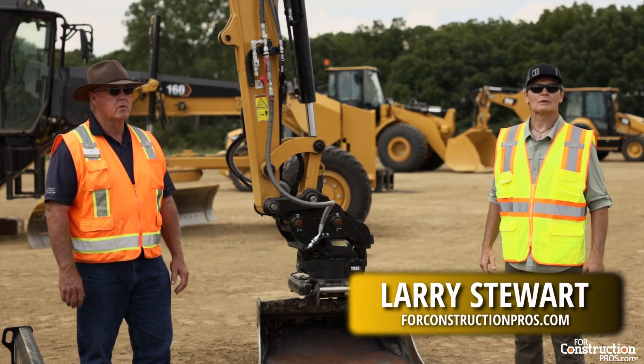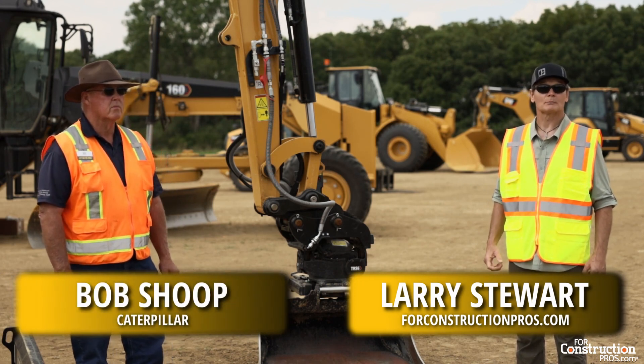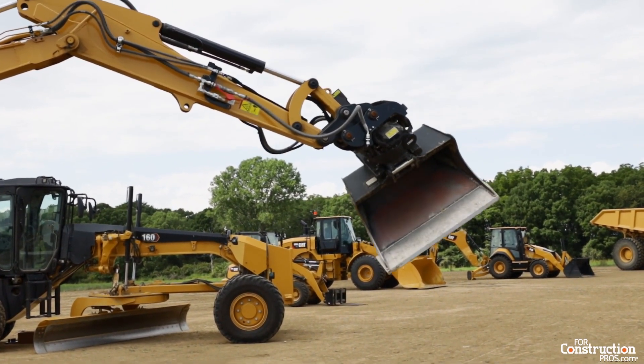Hi, welcome to Caterpillar's Edwards demonstration grounds. I'm here with Bob Shoup, who's a senior demonstrator and instructor for Caterpillar's BCP group. Bob, we've been talking about smart attachments today. What does smart bring to a rotator like this — a bucket rotator?